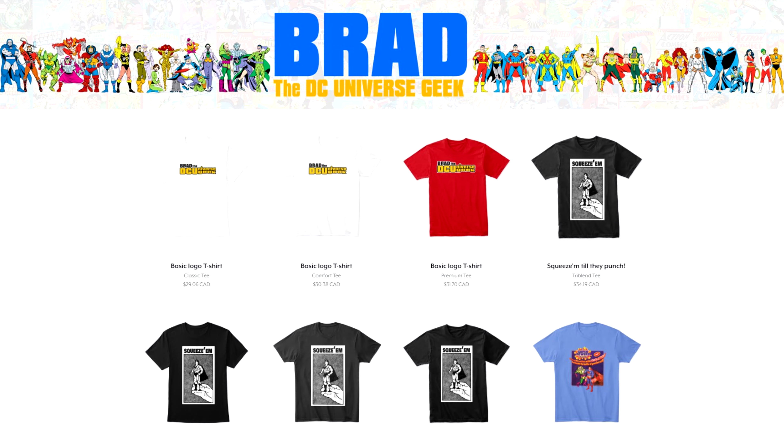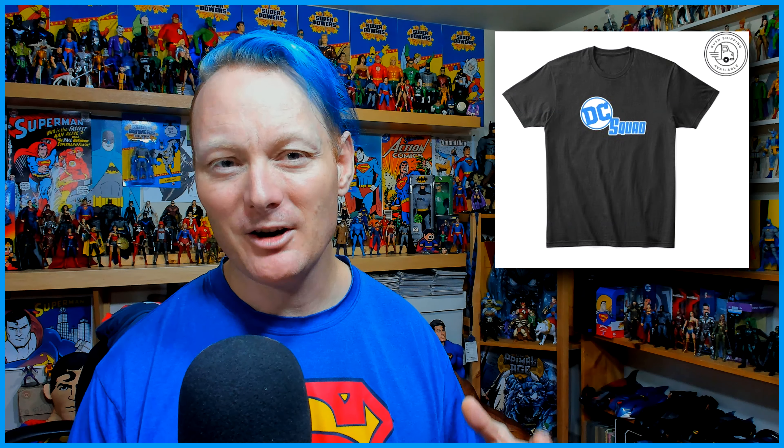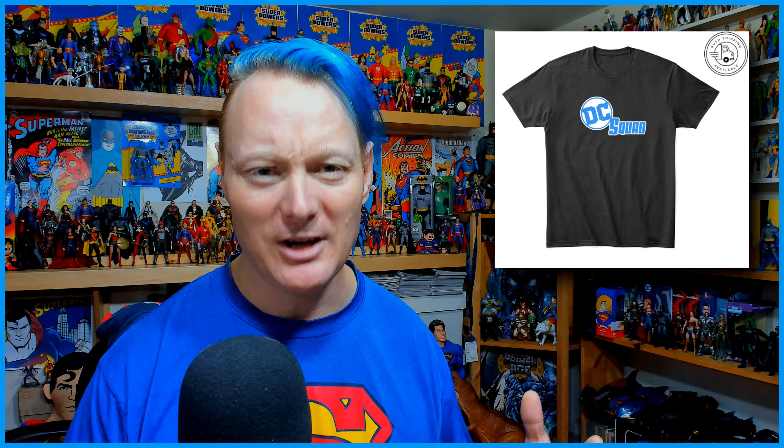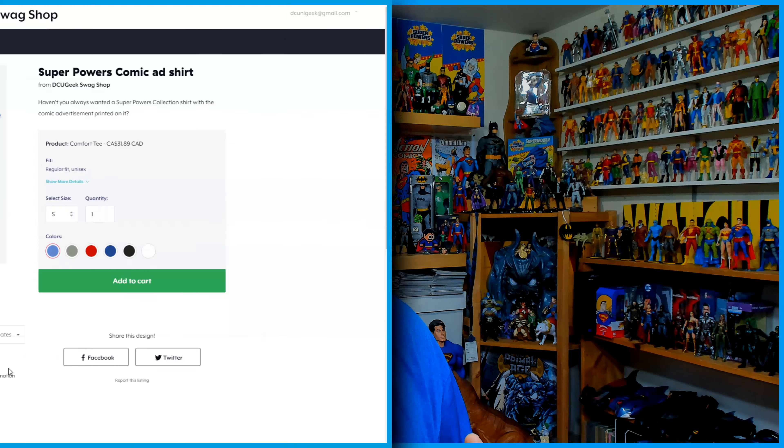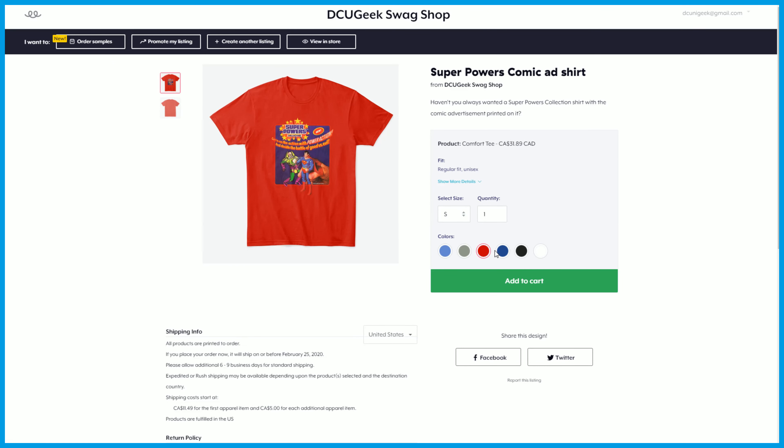Finally, just so everyone knows, I do have a DCU Geek Swag Shop where I sell t-shirts. I will be updating items — I'm going to try to get baseball caps, phone covers, and more in there. I've done an updated version of the Super Powers Collection t-shirt, available in comfort tee in red, two different shades of blue, black, gray, and white. If you've ever wanted a Super Powers Collection t-shirt with the comic book ad, now's your chance. Every shirt purchased helps this channel out a lot.